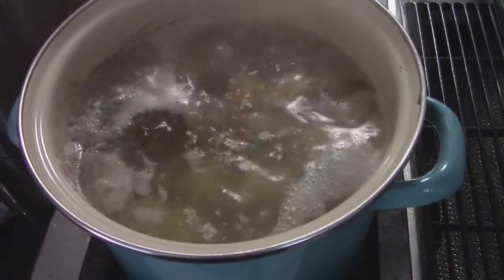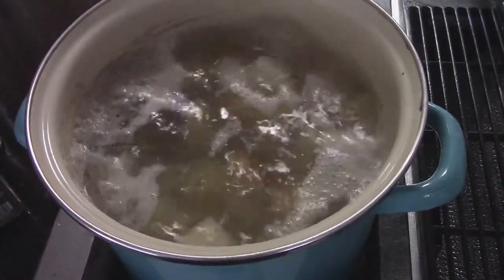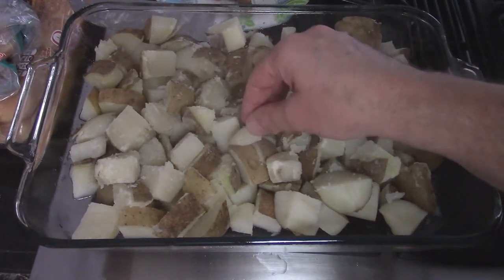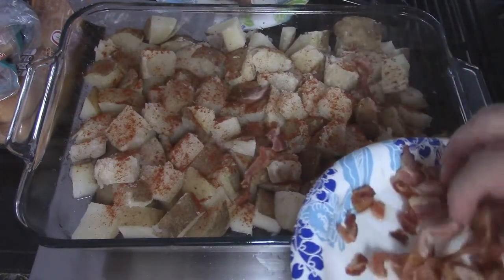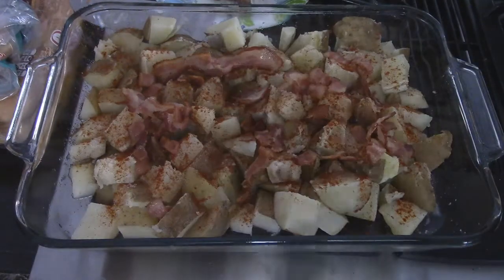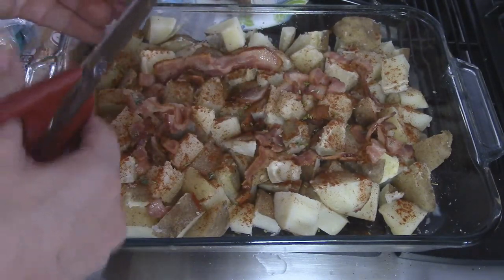So I cut up some russet potatoes and I'm boiling them. I put some rosemary inside the water along with some salt. When they're about 80% cooked I'm going to pour the water out and transfer them over to a baking dish. So now they are out of the boiling water — I overcooked them ever so slightly. But right now I'm going to hit it with some salt, paprika. Remember that bacon from earlier? I don't really want to waste anything — and let's face it, bacon is awesome. This is just a little bit of fresh thyme from the garden, and this is fresh rosemary from the garden that I'm cutting up into little pieces so that nobody's ever going to get a huge piece of rosemary.